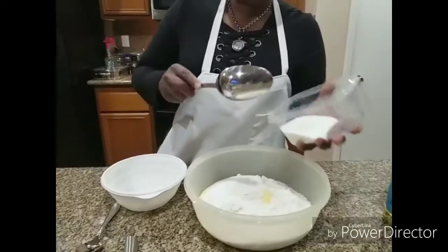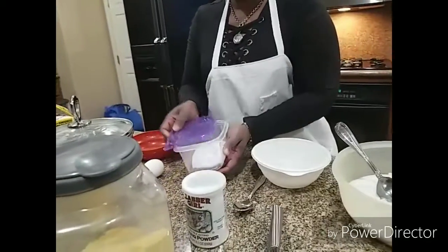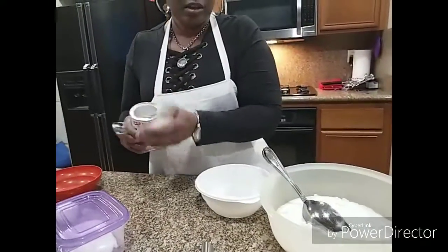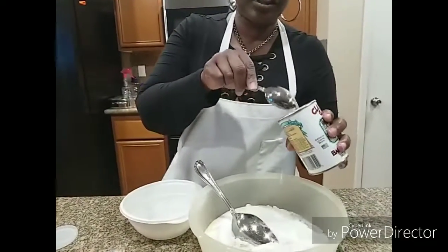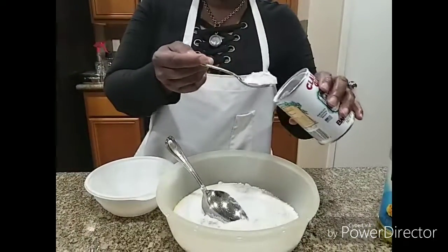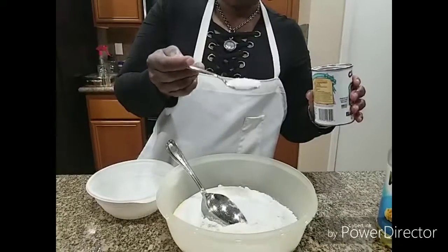I think I want to do three and a half of sugar. I am not done with my ingredients. I am going to put one teaspoon of baking powder.